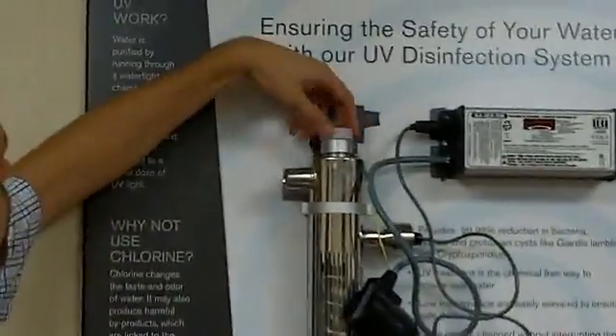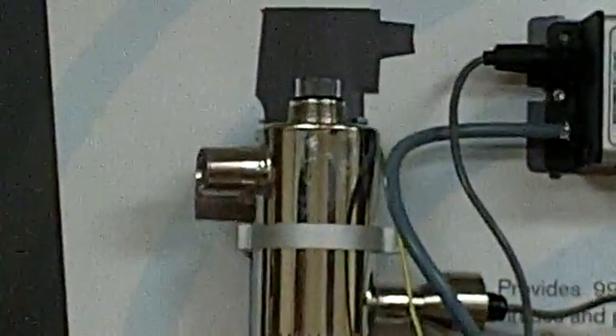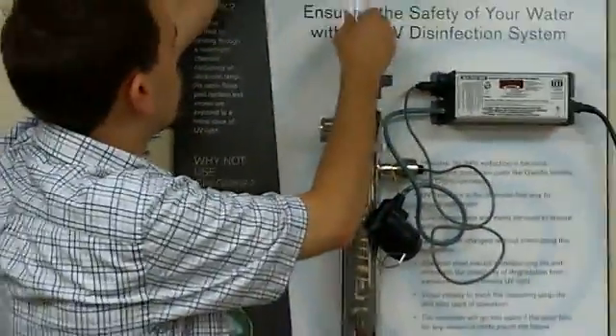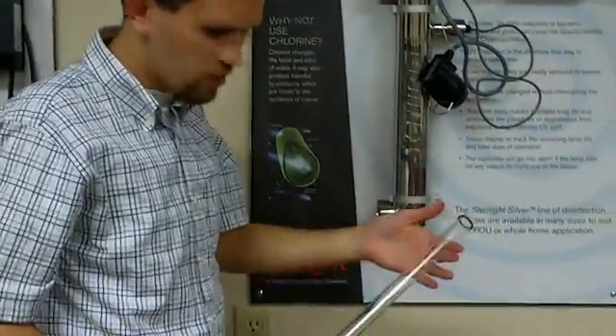I'll just loosen this fully here and take the whole sleeve right on out.